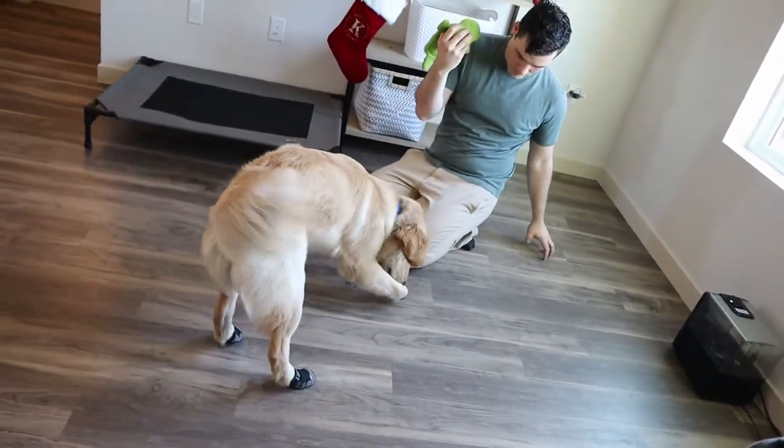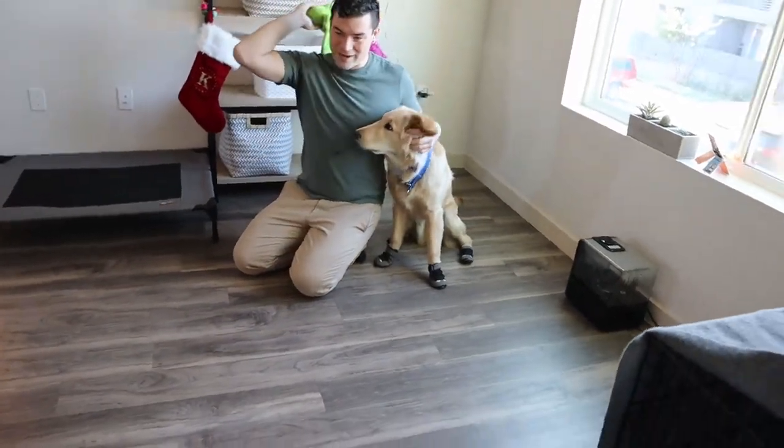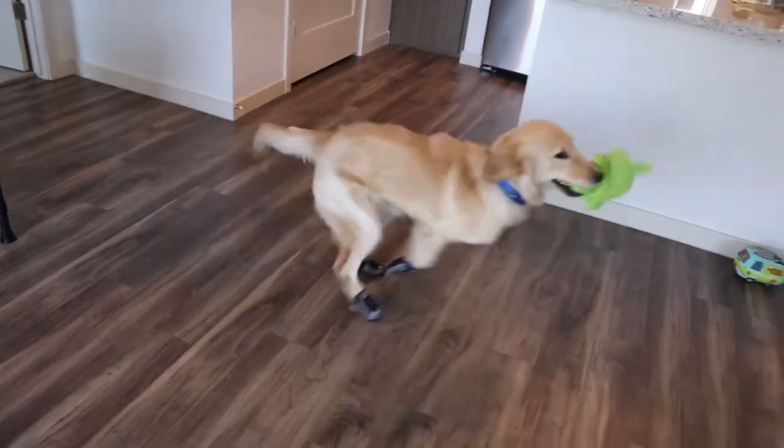If your dog is having fun, that's going to make it a lot easier for the two of you. If you're noticing that they're getting stressed out or not having fun, rethink your approach. What I'm doing with Newport is we're playing fetch — he absolutely loves it, he's a retriever, so no surprise there. We're playing inside my place because I don't want any other distractions right now. I want to do this in a place he's 100% comfortable with. Do this in your home or apartment so you're not competing with other smells or dogs, and your dog can be relaxed while getting used to the booties.